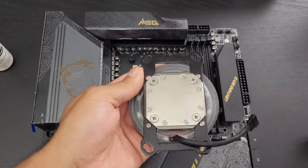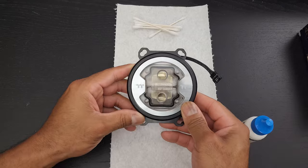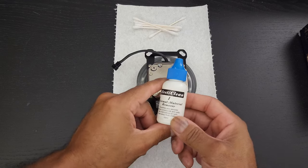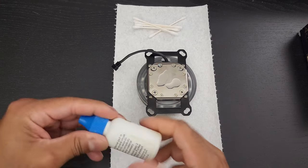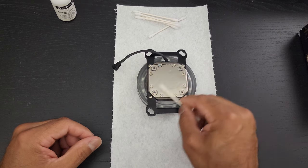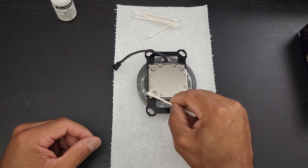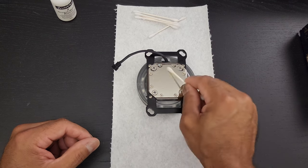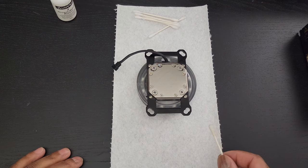And then we're going to do the same thing with the Thermaltake W7 Plus water block. Since this water block previously had thermal paste on it, we're going to use the thermal material remover first and go ahead and douse it on there. You're supposed to let this sit for a good 30 seconds, so I'm spreading it around so it gets everywhere it needs to be. It's going to look wet, and then I'll fast forward to the next step.